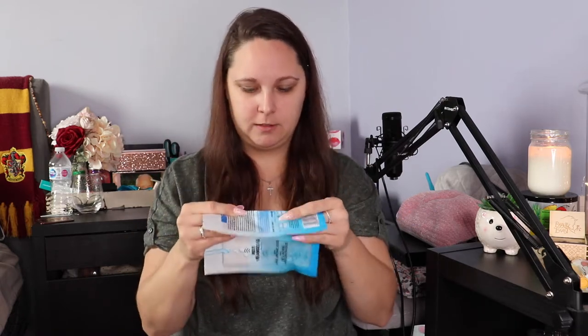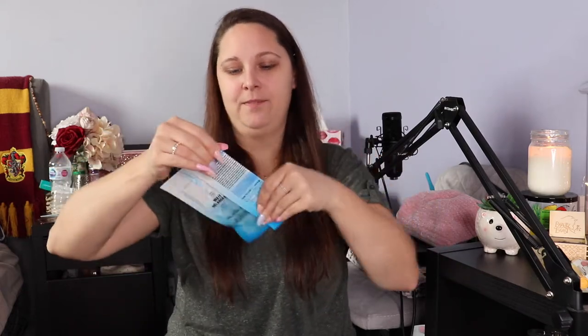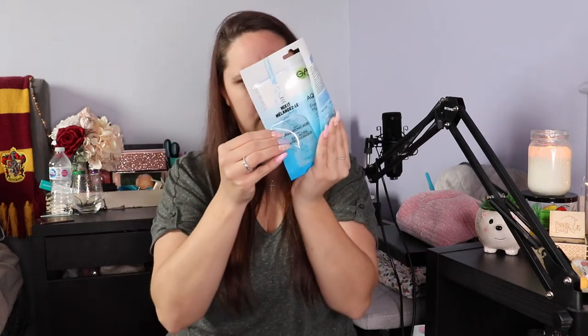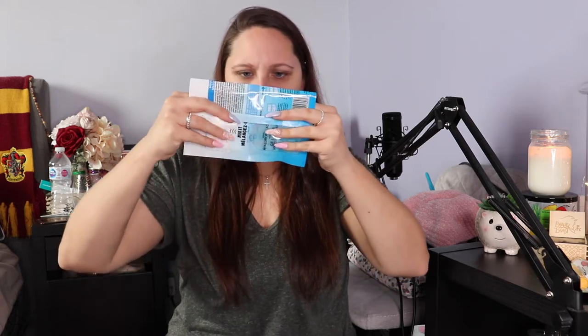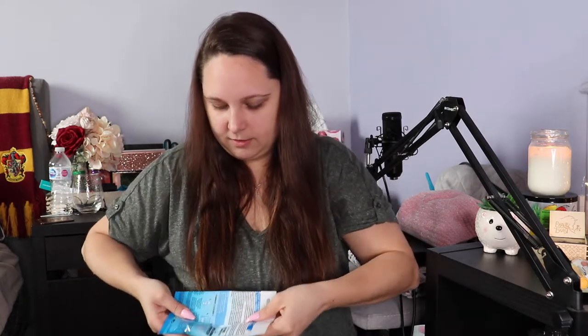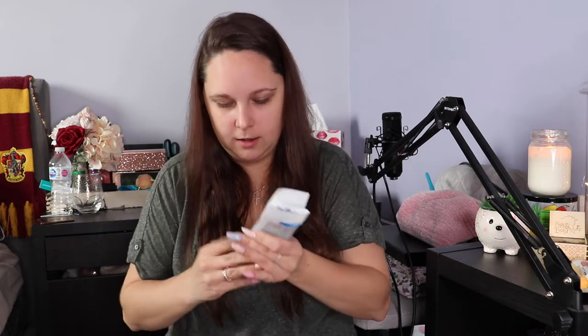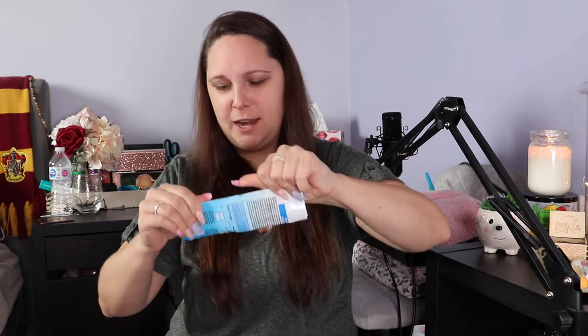Easy enough, right? So — dotted line. You're supposed to mix here, so you're supposed to break this chamber. I don't think I folded it the right way, but I think all the serum is right there. So now we're just going to...